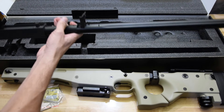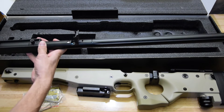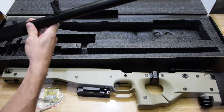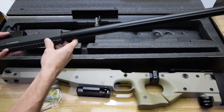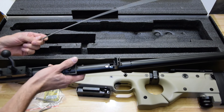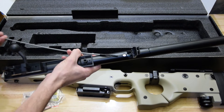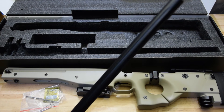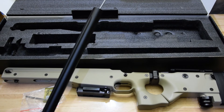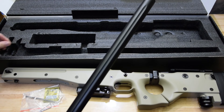The barrel assembly is hefty — it's got some weight to it, so it's probably mostly metal. Looks like aluminium. And hey, that's pretty cool — it's got a cleaning rod. I don't see many blasters that come with a cleaning rod.